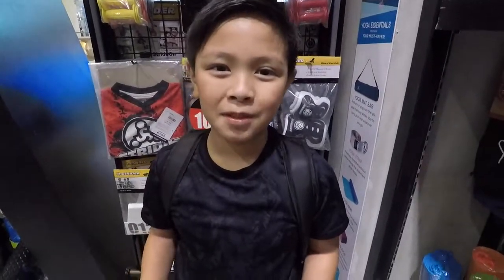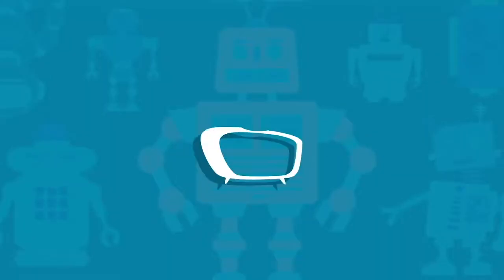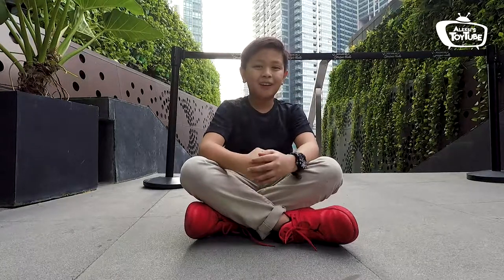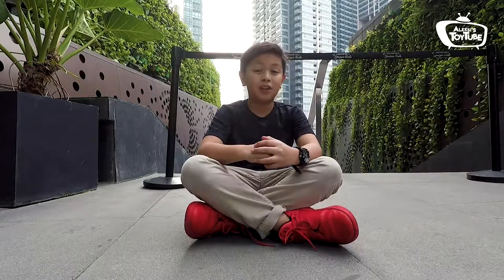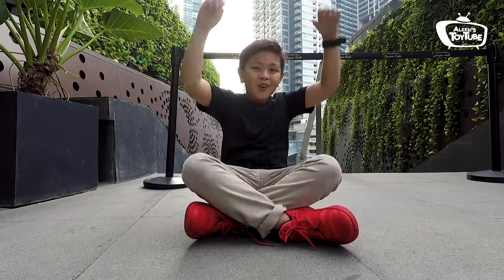Hey guys, I'm here in Chris Forest to check out the latest version of Strider. Hi guys, and welcome to another episode of the Nexus Toy Tube. And today, I'm going to be reviewing the latest, latest, latest version of Strider. Let's look at it here in 3, 2, 1.